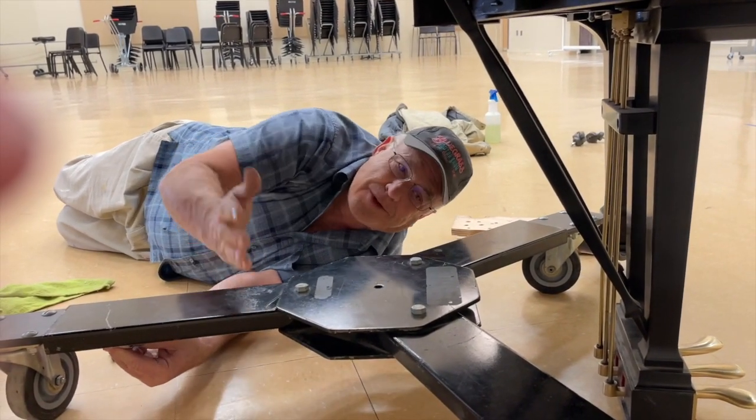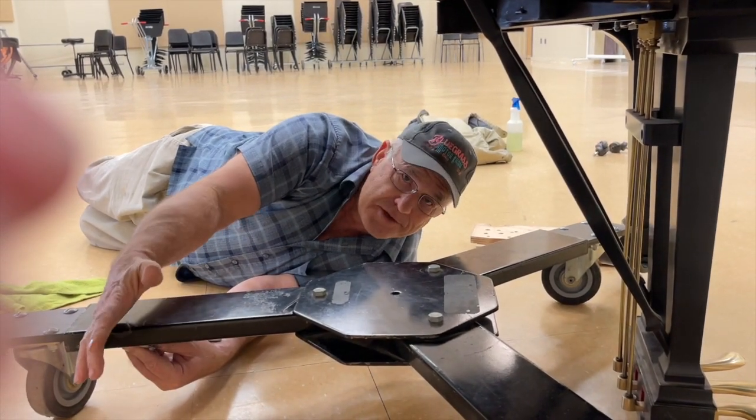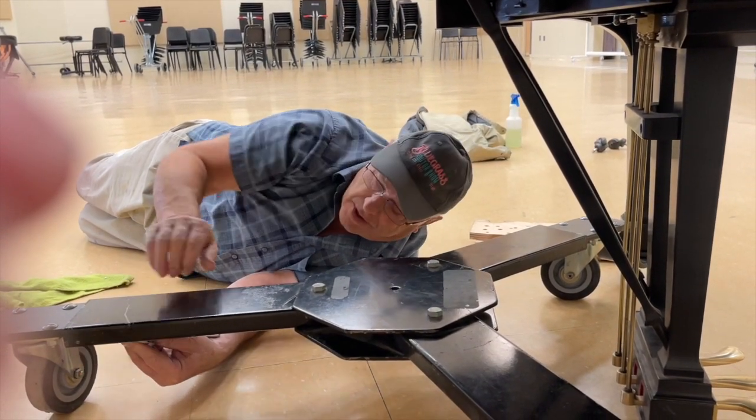I really don't like spider dollies under grand pianos, but in this situation — in a band room — this is one of the best solutions. They can move the piano without hurting the floor.